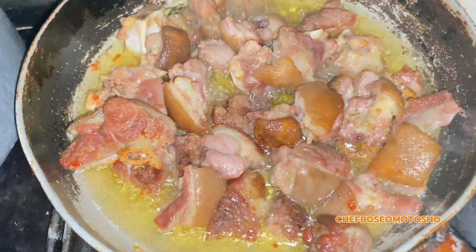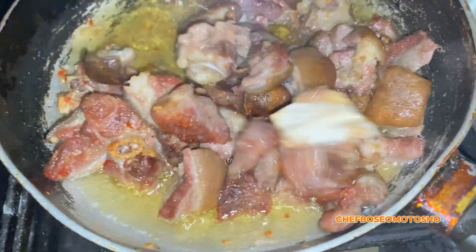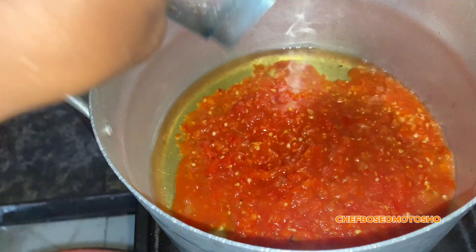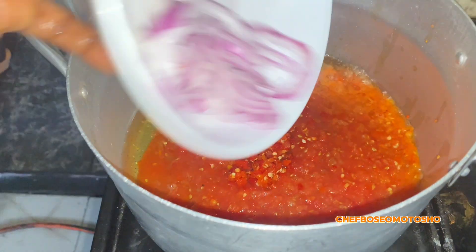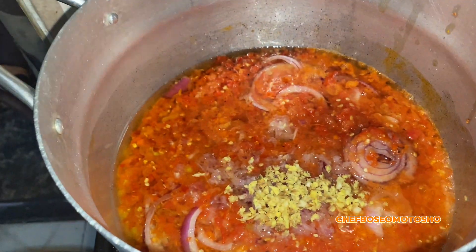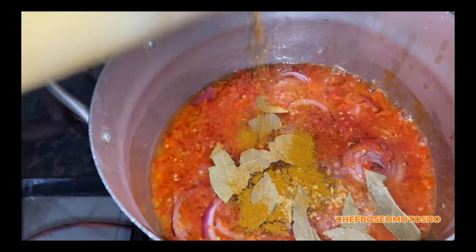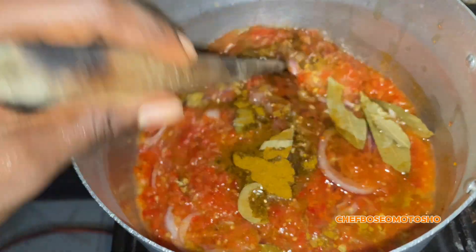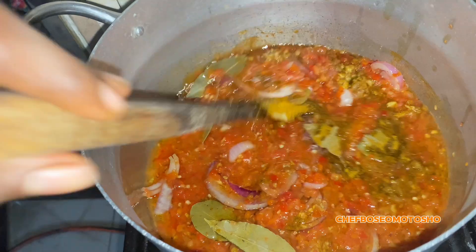After that, bring your goat meat out, dice it into a little pot, and fry. Then set aside. Now it's time to make our jollof base — in another pot go in with your oil, pepper, onion, bay leaf, curry, and thyme with seasoning cube, and mix together.